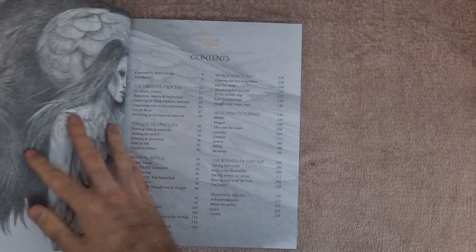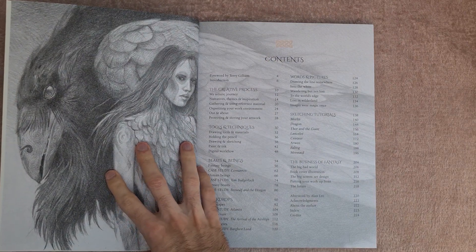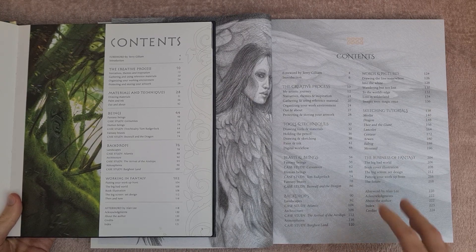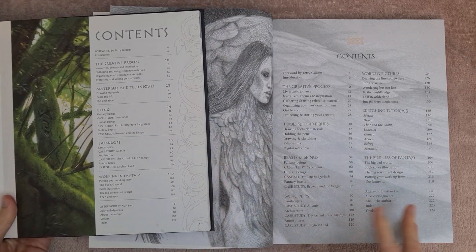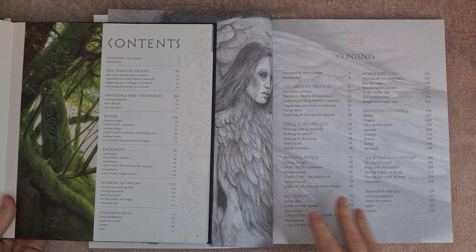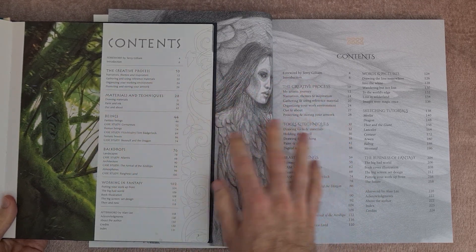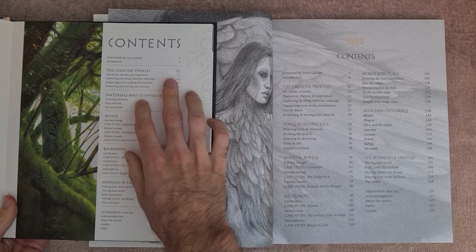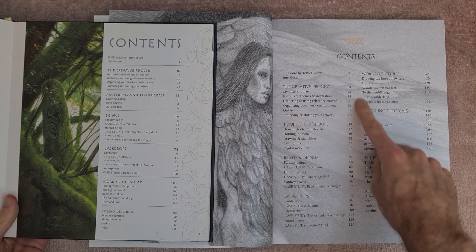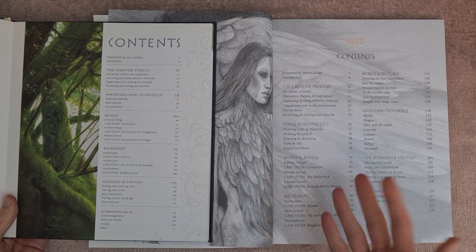If I turn to the contents on this one, this is where we're just going to spend a second comparing the two because I was a little bit confused by this online. Now without going too much into detail, you guys can pause this and compare the contents. The one on the right is the new book, the one on the left is the older one. You can see that this is primarily the same book — it's got the same foreword, the same introduction. The creative process, for example, is page 10 to 26 on the older book whereas on the new one it's 10 to 28, so it has two extra pages.